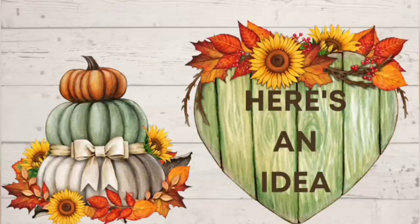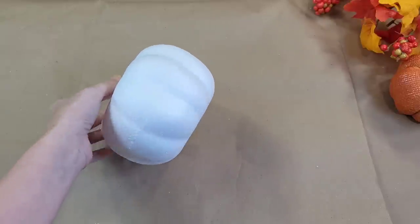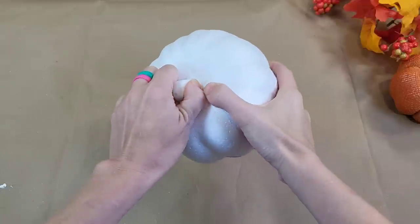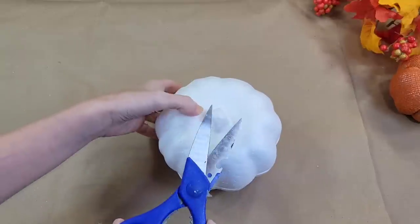Our next idea is another easy one — that is the running theme in this video. I'm going to show you how I made this cute faux pumpkin pumpkin latte. I took another styrofoam pumpkin from Dollar Tree. These stems don't pop off like the ones on the orange pumpkins do — I had to remove it with a pair of scissors. That's just a random thing to point out.